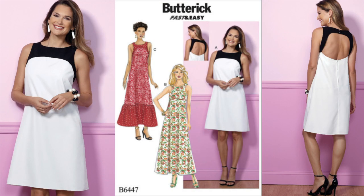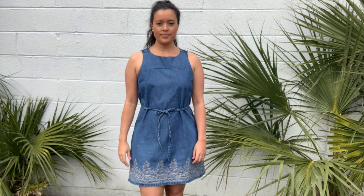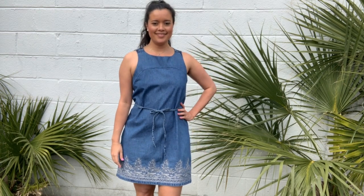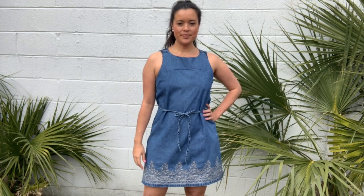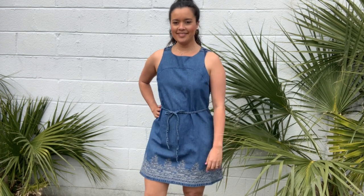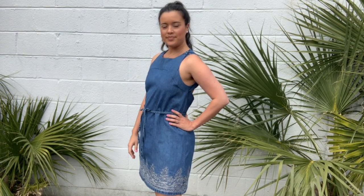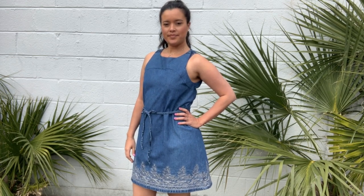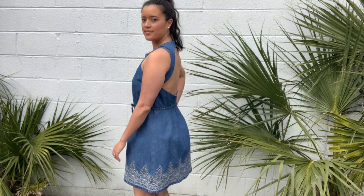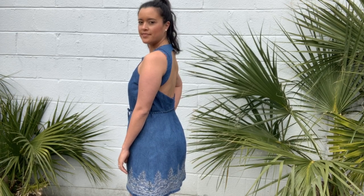I used Butterick 6447, which is a shift dress. I'm always harping about the fit of shift dresses and criticizing them if they don't have vertical fisheye darts in the back. For me, my bust size can be as many as four sizes smaller than my hip — hashtag pear shape. So if a pattern doesn't have shaping through the waist, mine just gets lost and the dress ends up looking like a potato sack. Not cute.